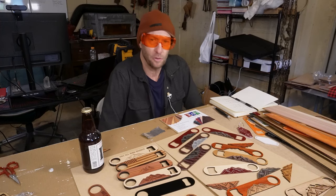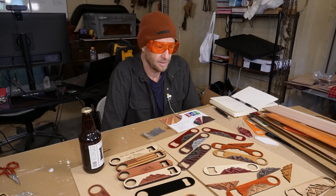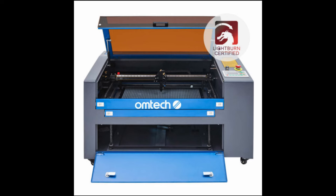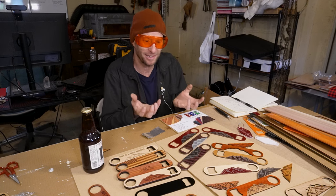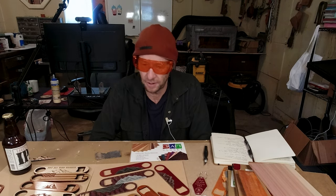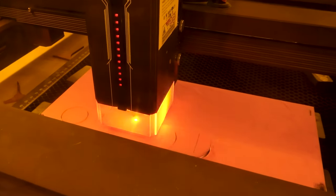I can do acrylic — you can do acrylic on a diode laser. Some of you may know that; I had no clue. I come from CO2 lasers, and you know, 150 watts I could blow through acrylic like it was nothing. I had all these tips and tricks and techniques, and you kind of have to throw those out the window when you're doing a diode laser. I'm going to show you what to do and what not to do.